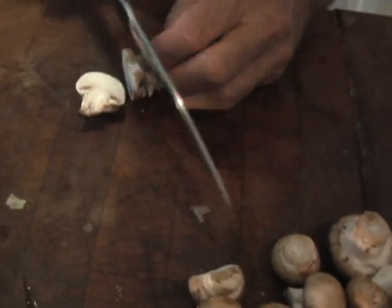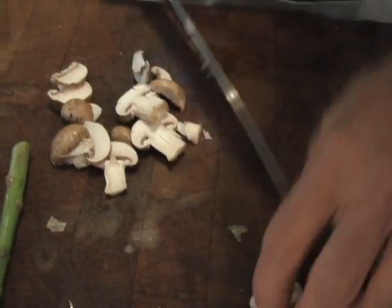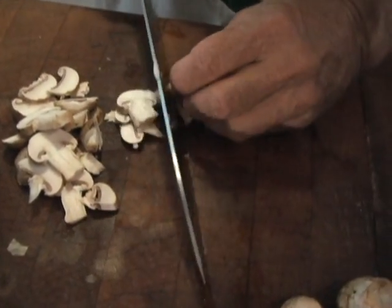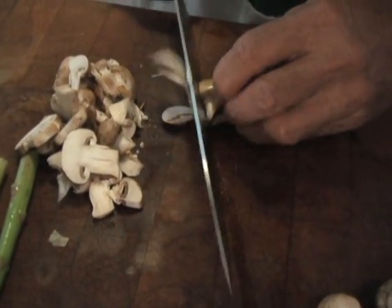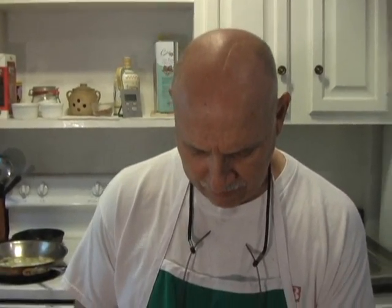I've got to cut the mushrooms up because these are going in too, so I'm going to start cutting them now. Because he's a real fun guy! I was driving the bad humor truck again — that happens occasionally. We should start telling jokes but we won't do it on TV. We've got to listen to them at Christmas time. And wait until we get to the Easter pie, which may have to be in segments because it's such an involved recipe.